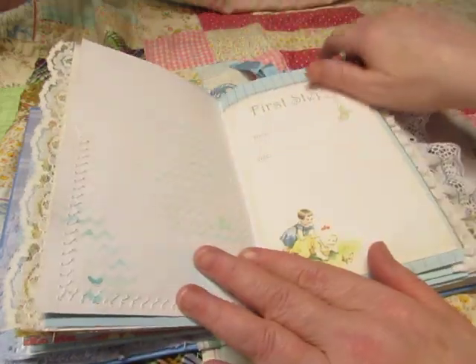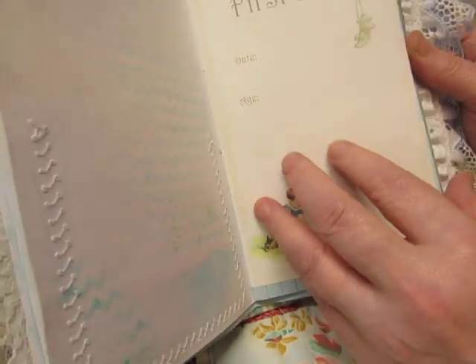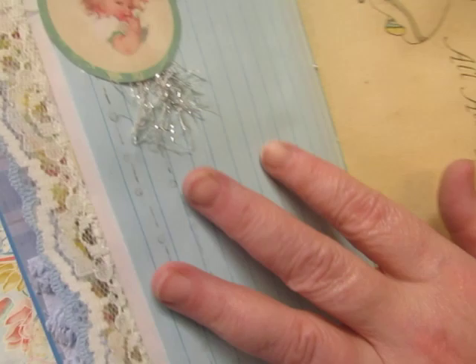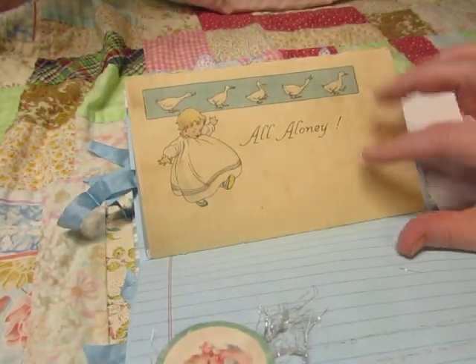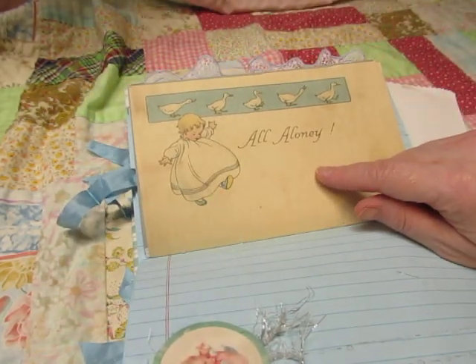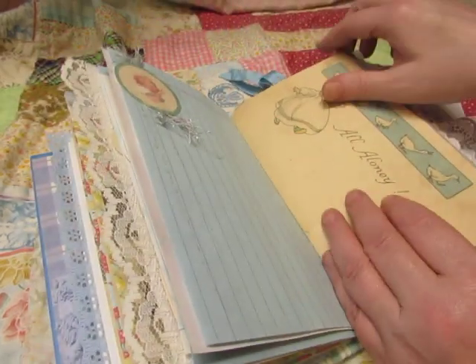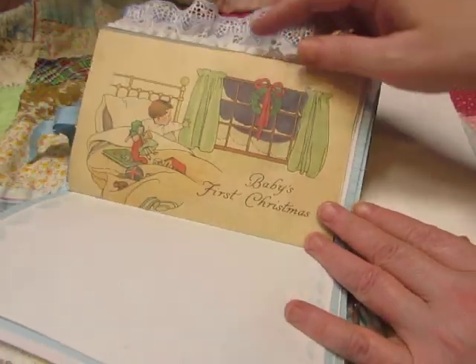And I thank you because it's great in here. 'First Steps' — date and age. There's some silvery eyelash trim there. This says 'All Alone-y,' and I'm thinking it means first steps by himself. I don't think you're going to leave the baby all alone-y. And then this one says 'Baby's First Christmas.'